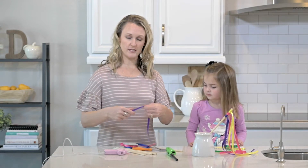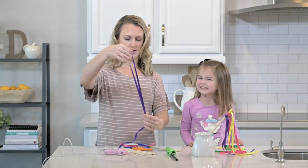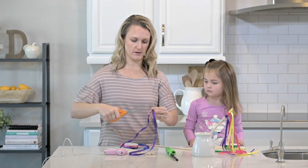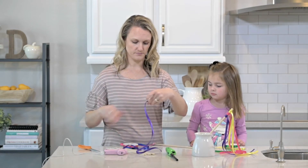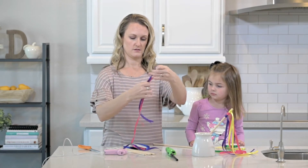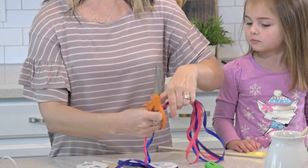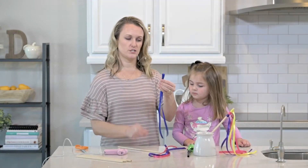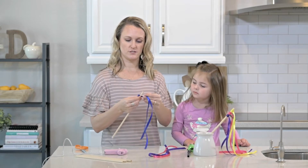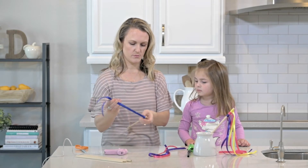The length of your ribbon is totally up to you — I just kind of eyeball it. If I want it to be about this long, I'm going to double it. So take it and snip it where you prefer. You can do all the ribbon the same length, just make sure you're doubling it.